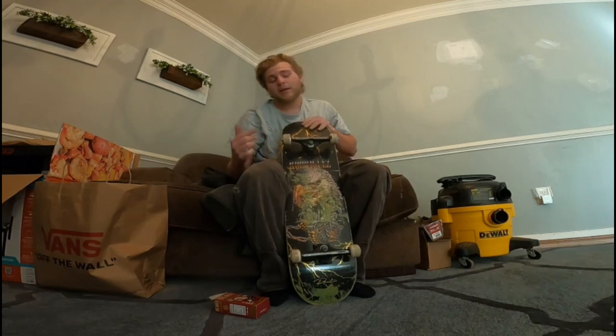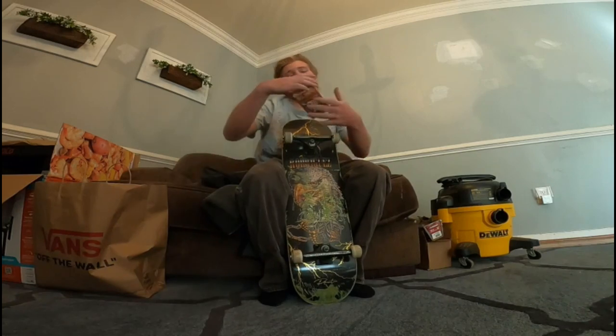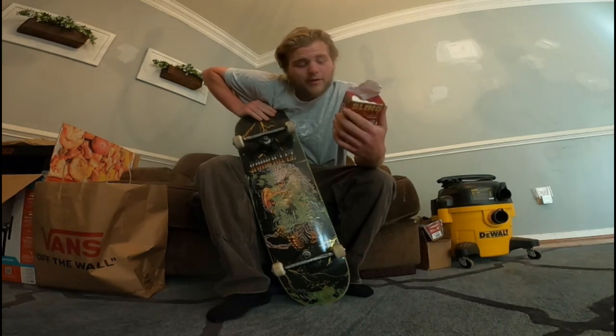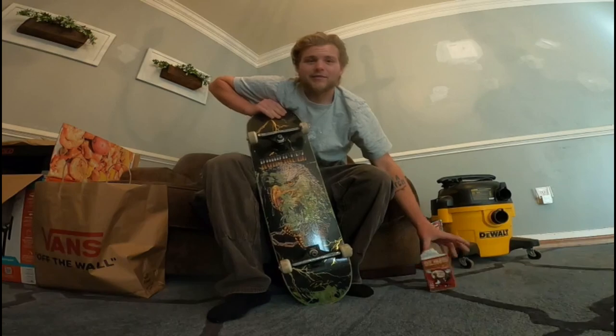What's going on guys? Today I've been skating these wheels since March 12th, so it's finally time to review the 45 millimeter 99a OJ Bling Blings. Let's dive into it.